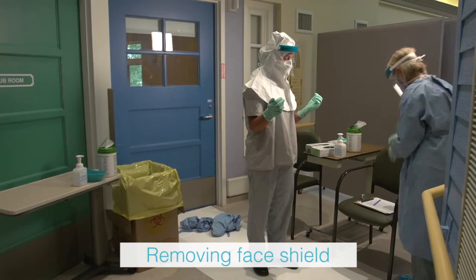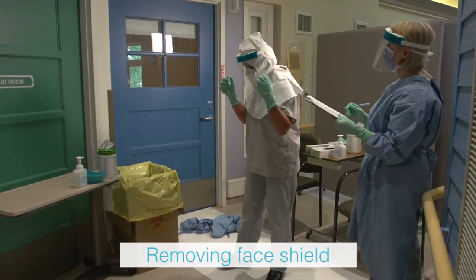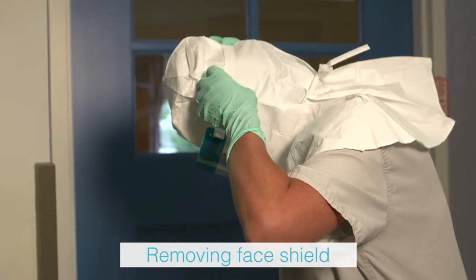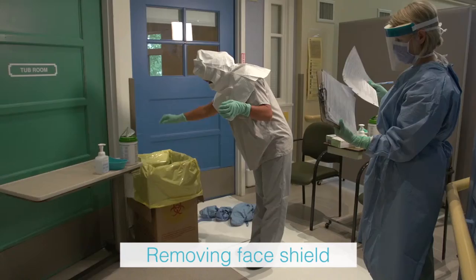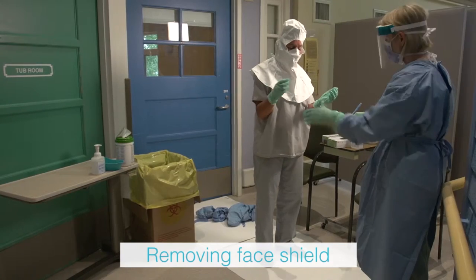The health care provider removes the face shield by handling only the rear strap, as the front of the shield is considered contaminated. The shield is pulled up and over the head, gently allowing it to fall forward. Place in the waste receptacle.